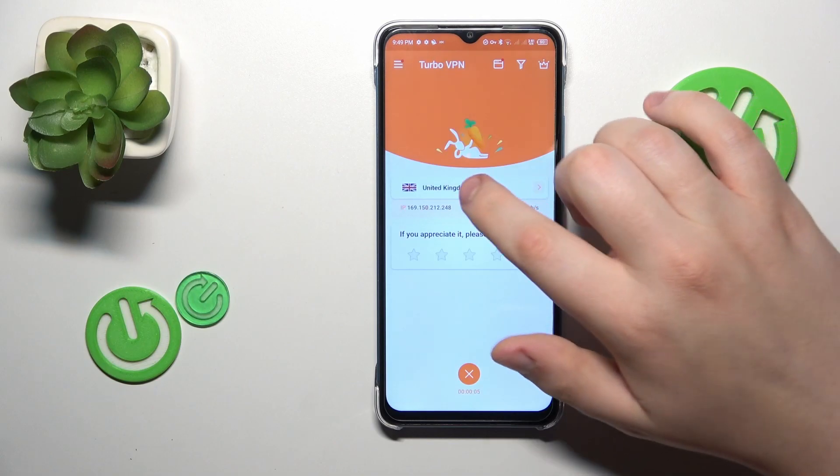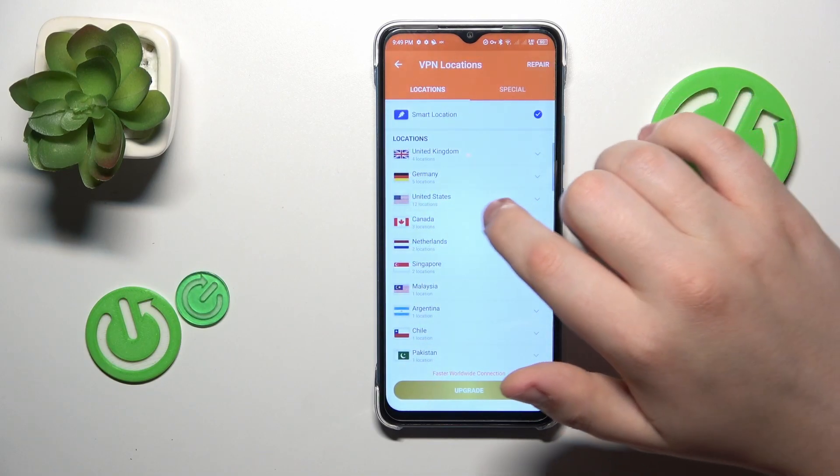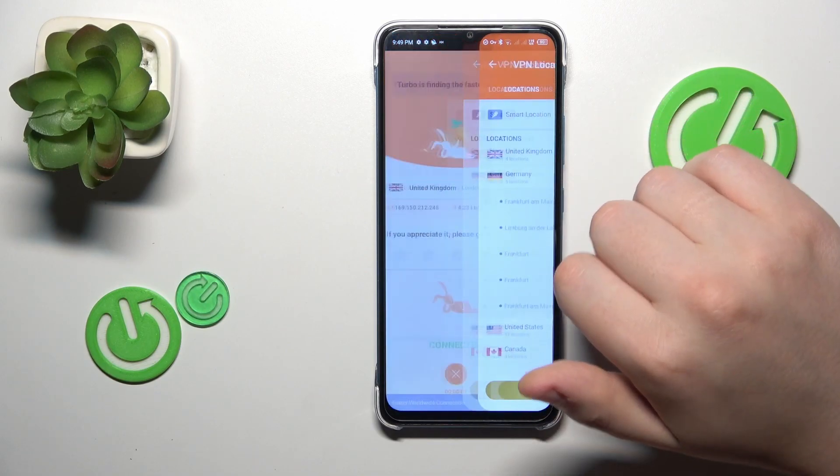While connected, you can change the server country or even the city of your connection, like that.